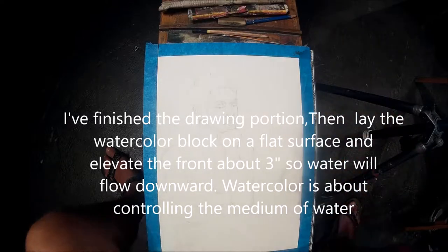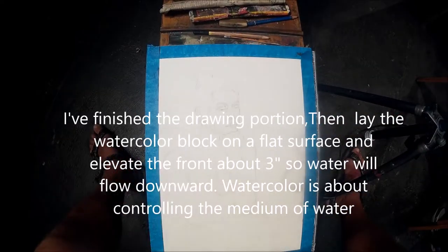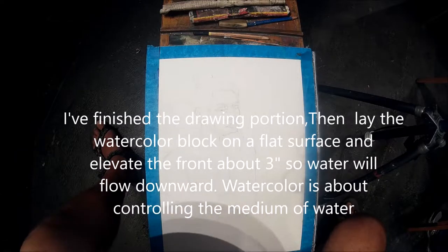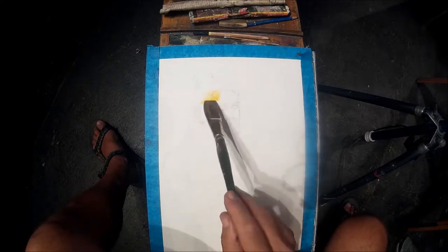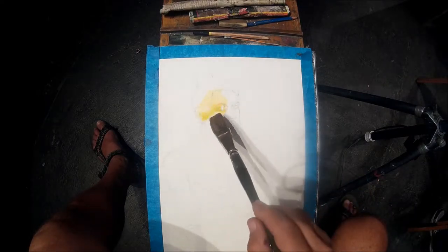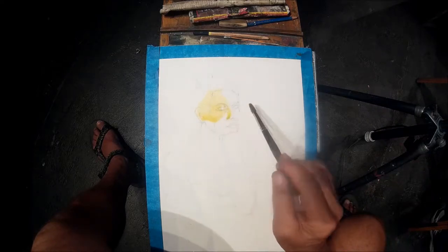All right, we've completed the drawing portion. We're working with a live model. It takes about 30 minutes perhaps to get the sketch down. I'm spending a fair bit of time making sure I've got a relatively accurate drawing because that is my roadmap.